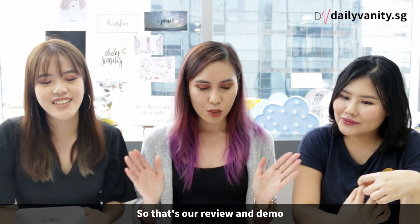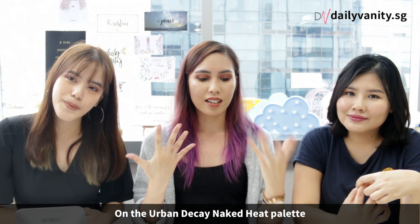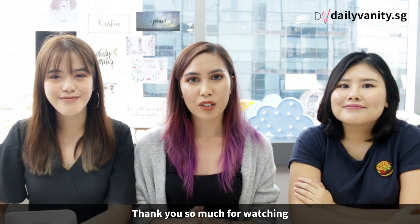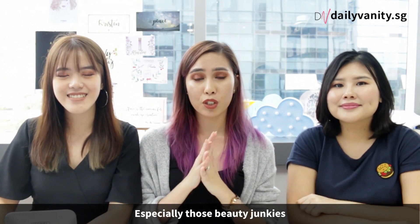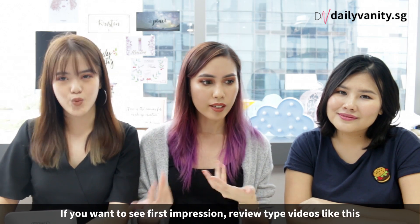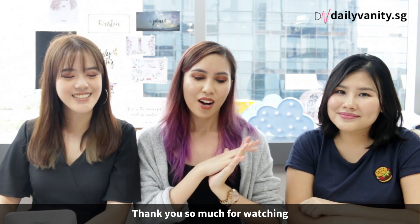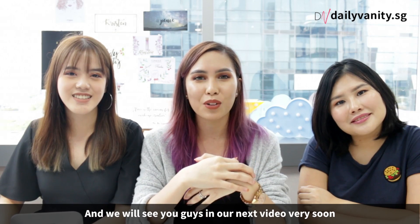So that's our review and demo on the Urban Decay Naked Heat palette. I hope you guys enjoyed it and found it helpful. Thank you so much for watching — don't forget to like this video and share it with your friends, especially those beauty junkies. Leave a comment if you want to see more first impression review type videos like this. We'll be very happy to do it. We will see you guys in our next video very soon.